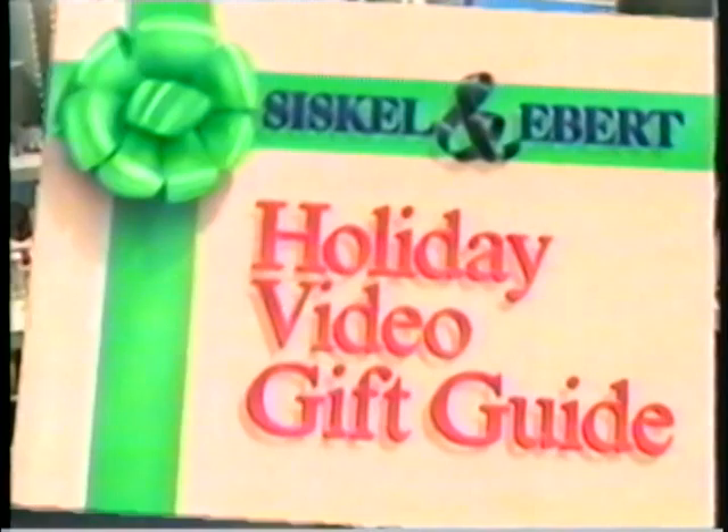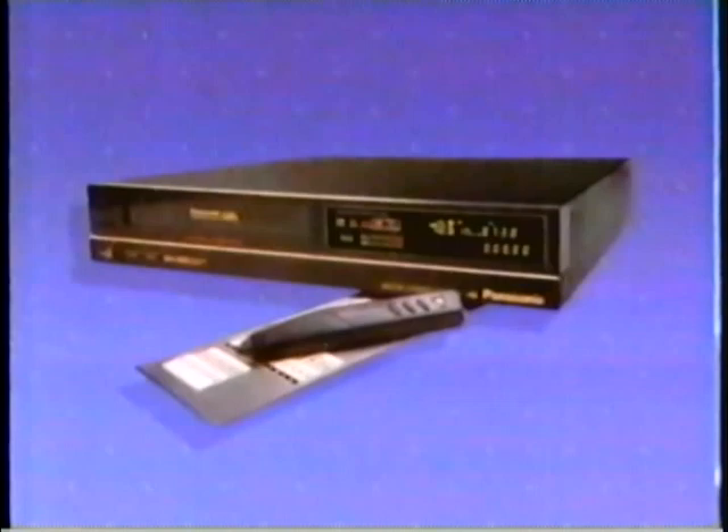We're now in the electronic store of our video gift guide mall, where there is the latest in electronic hardware such as video recorders and various attachments. One of the most intriguing pieces of hardware now available is a VCR — a video cassette recorder — with a built-in barcoding mechanism. Barcoding is a device that electronically reads those little lines on products. In this case, you use a separate wand to touch a card that has pre-printed codes for all the days of the months, hours, minutes, and all the possible channels, and then you transmit that information to the VCR.